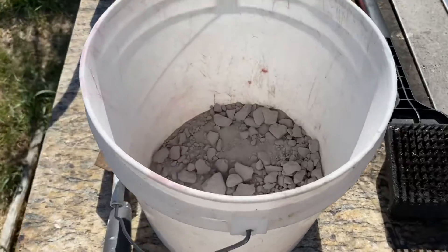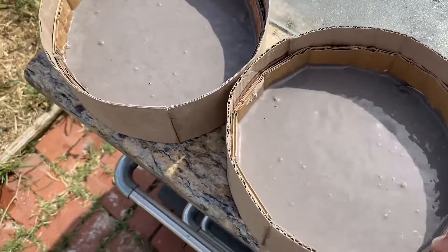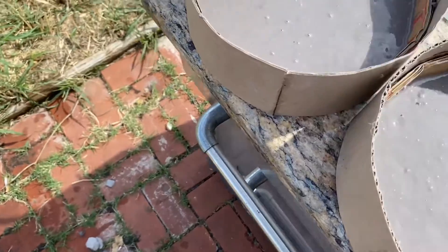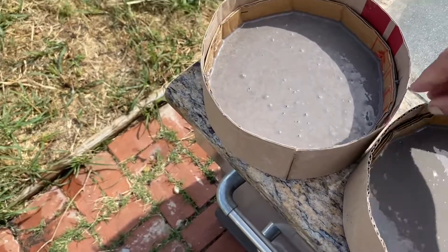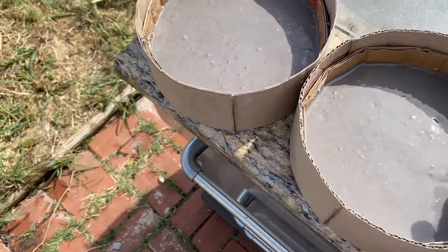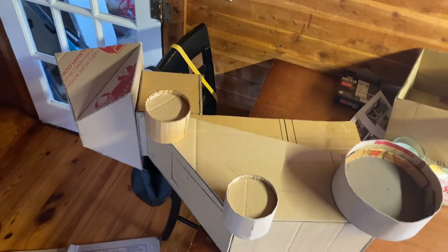Got this dried up old grout that ain't good for nothing. I'm going to hold this way up around.